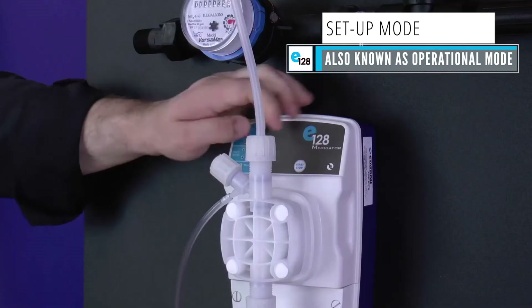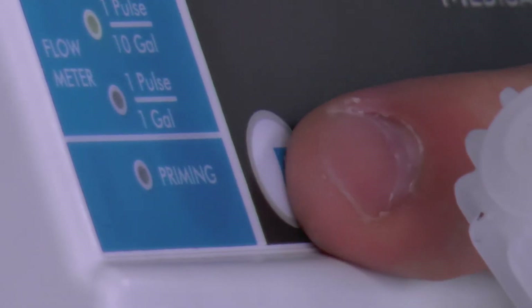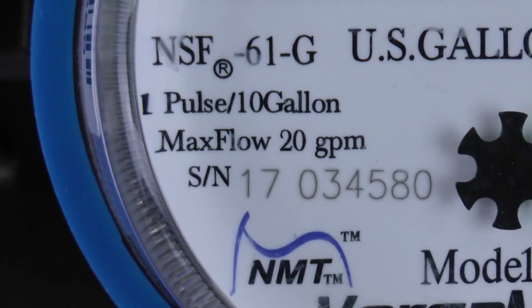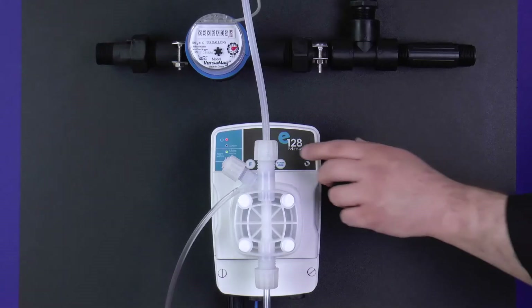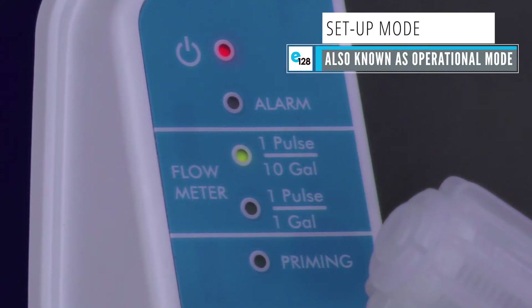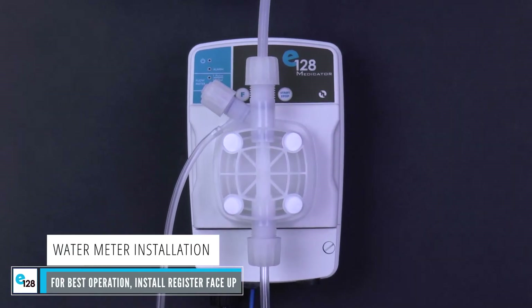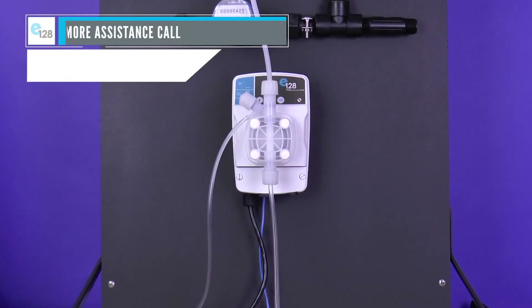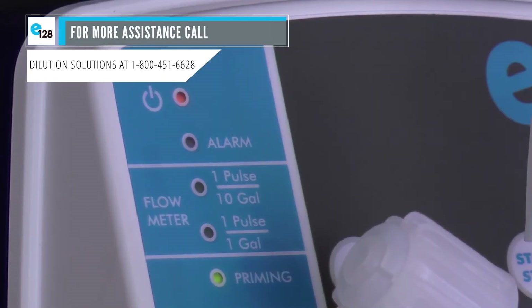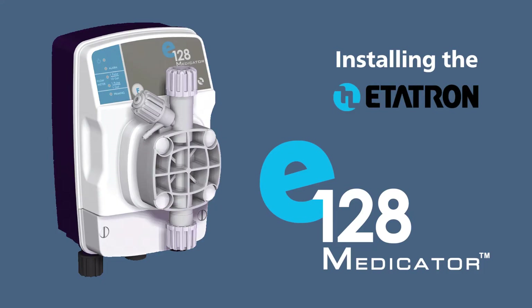The pump is now in setup mode. Press the start/stop button once more and the E128 is in standby mode. Press the F button and select the program to match your water meter — either one pulse per one gallon or one pulse per 10 gallons. Press the start/stop button again; the power LED will light up green and the pump is now in setup mode, waiting for a signal from the water meter. Please be aware, the pump will go through a complete cycle on the first signal from the water meter. On the second signal, the pump will slow down and pace the chemical delivery. The E128 learns the water flow and adjusts the strokes accordingly.